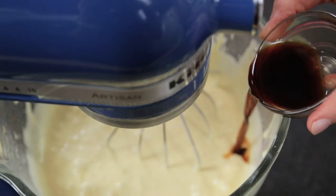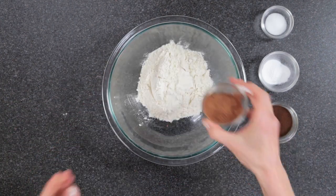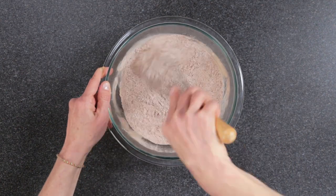Add vanilla extract and stir. In a small bowl throw the flour, cocoa powder, espresso powder, baking powder, and salt. Whisk and then set aside.